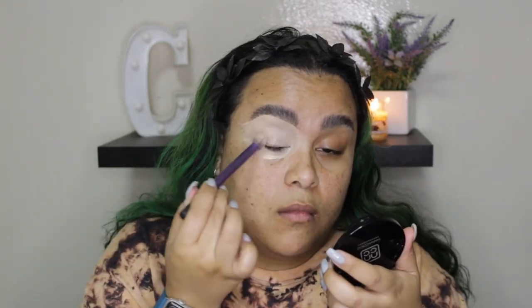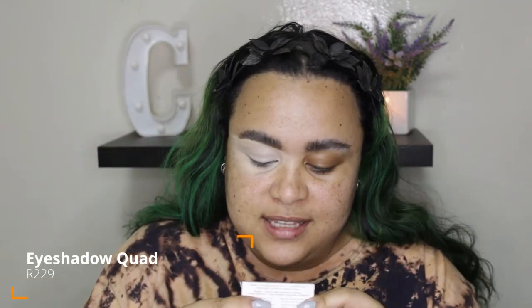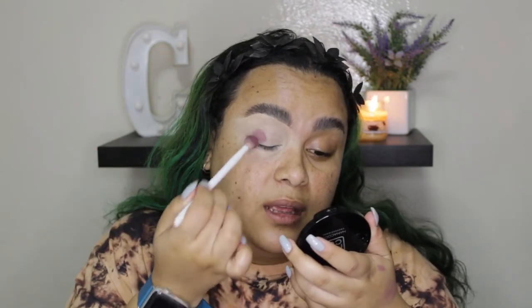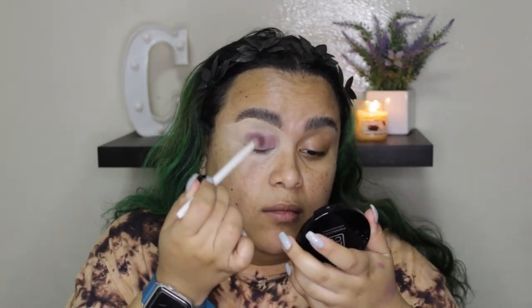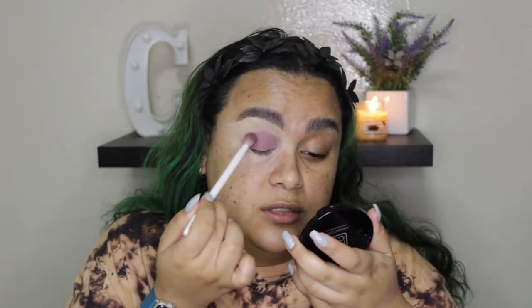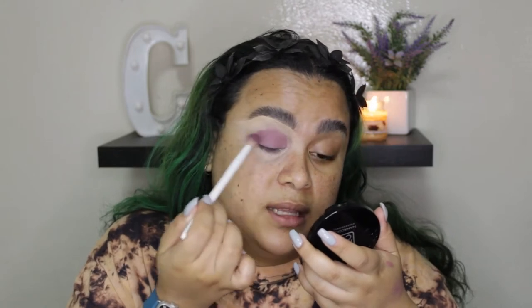Then we have a new quad to play with — this is the Futuristic one. It has some really cool smoky tones in it. I'm going to kick this off by going into this shade right here and applying it all over the lid area. It does have a subtle shimmer to it, but I feel like it would be really, really pretty. I'm using a blending brush so I can pack it on as well as blend the edges.